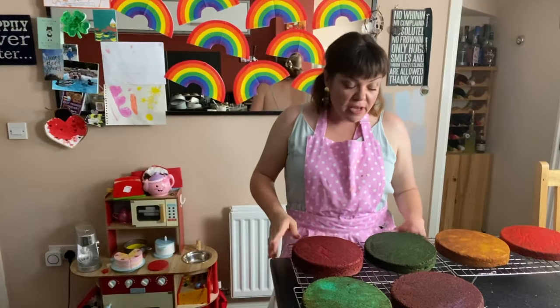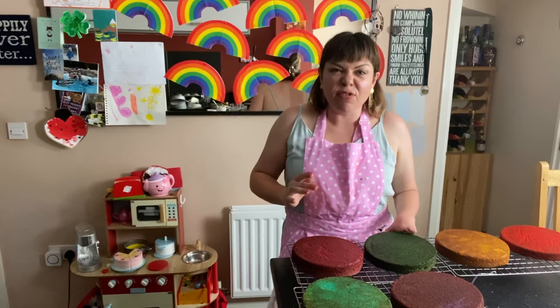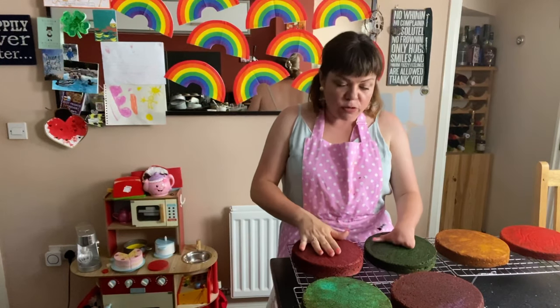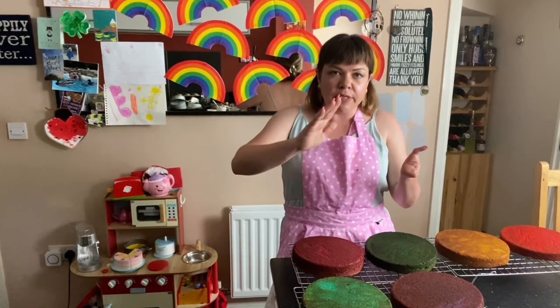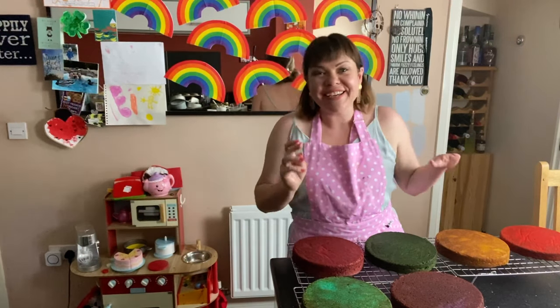All our sponges are cooked. I let them cool in their tins for just five to ten minutes, then pop them out onto a cooling rack. They need to be completely cool before we ice them, otherwise you end up with a very wonky cake. While we're waiting for them to cool, I've got another little message from one of my Bake Off buddies.